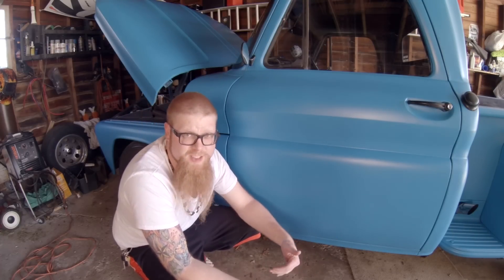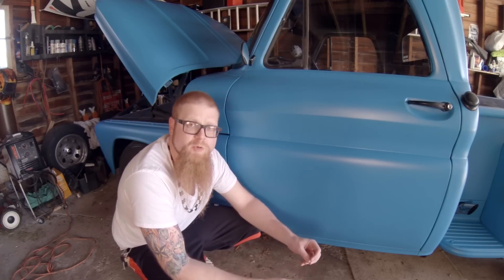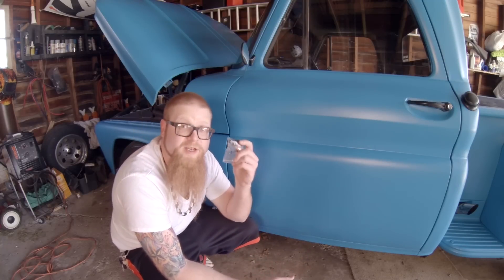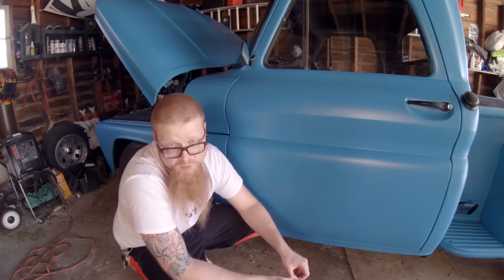You hook up all these new lines, injectors, filters, etc., whether you're running return style or returnless, but you don't know for sure you're getting fuel pressure unless you have a way to monitor it. Thanks to member Little Victories for getting me this. If you haven't seen one of these before, they're pretty cool and they're essential in helping you figure out right away: do I have fuel pressure?